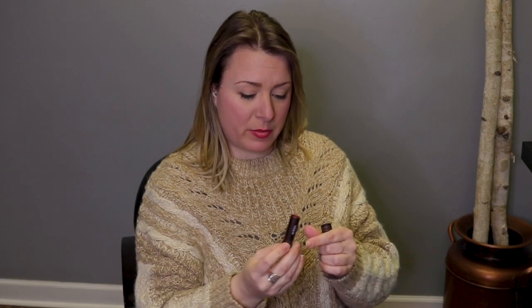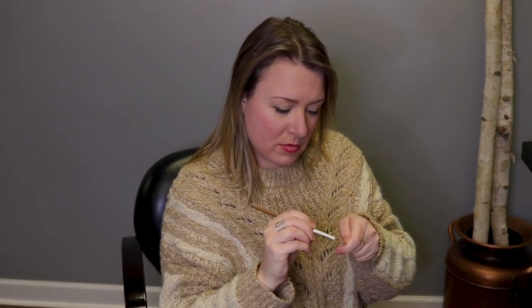Last and final step, fifth product, which is the lipstick in the shade of Mulberry for me today. I'm going to use another one of my sticks just for sanitation here. And this I like to start on my top lip and just blend right in to my lip liner.